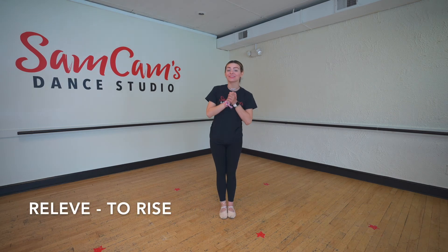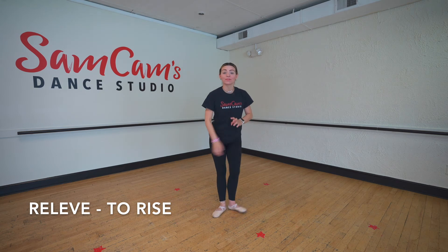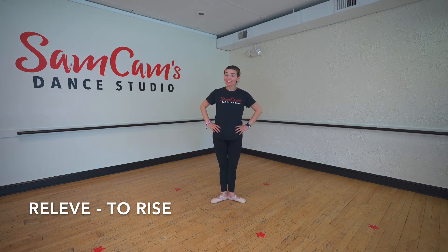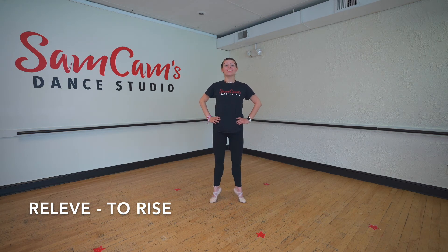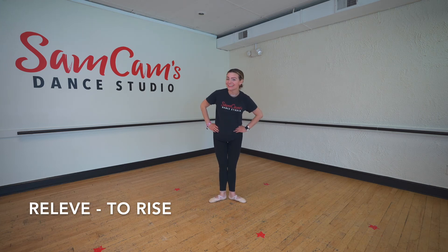Our next move is relevé. That is one of our most basic dance moves — that is when we rise. Can you guys say the word relevé? Nice job. That is when we rise up and lower, and rise up and lower. Nice job.